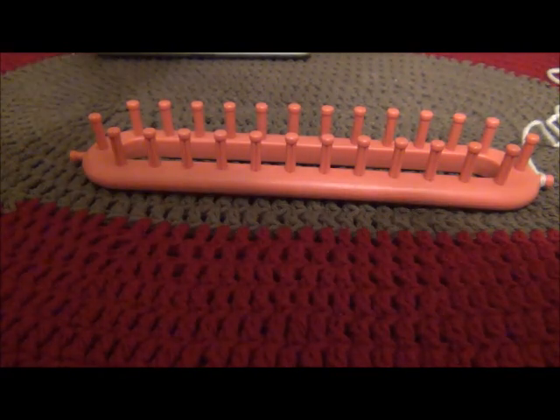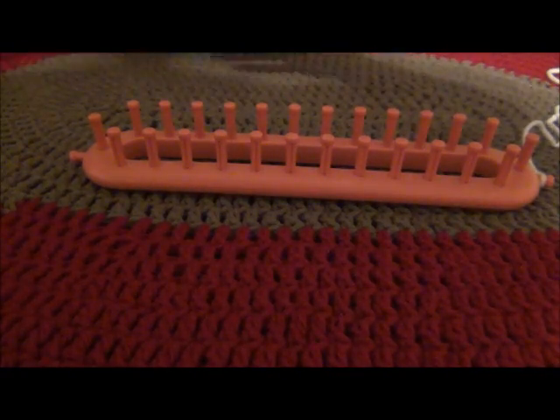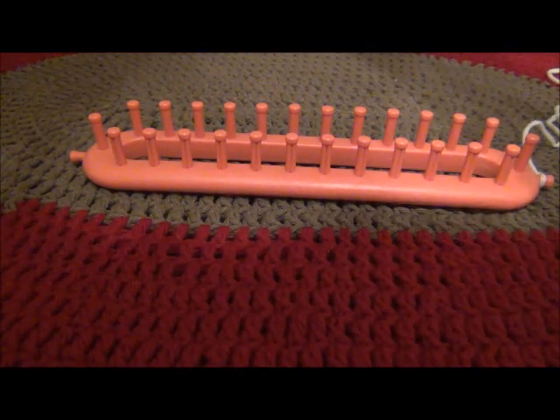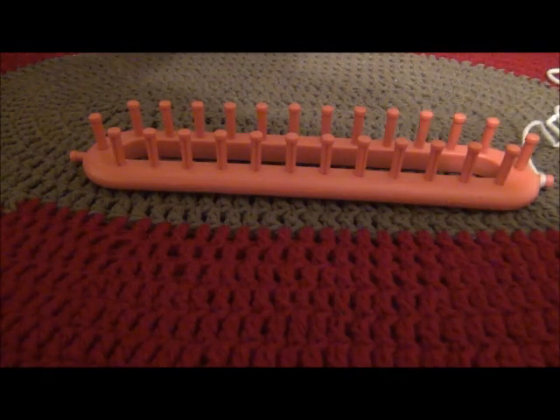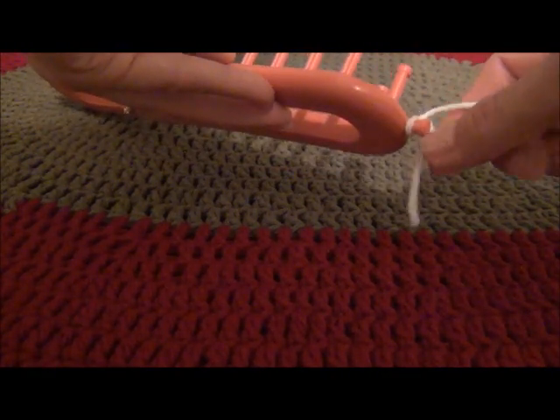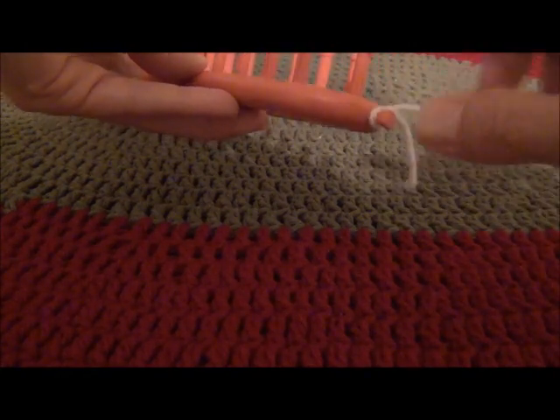Today I'm going to show you how to e-wrap a loom. E-wrapping can be done on either a long or a round loom, and as you can see I have my yarn secured to my anchor peg here on the side.